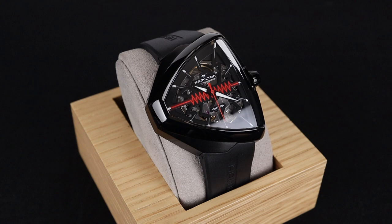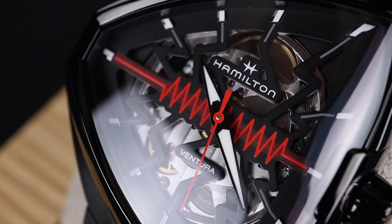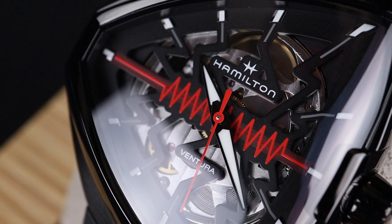For Hamilton to expand on the Ventura lineup and make something totally unique in and of itself, I think is a great plan from the brand. This is a cool watch and has its own place in their catalog. This one comes in around $1,800, which is a little bit higher for a Hamilton, but you can see the attention that went into the construction of this case, including the skeleton dial. Overall, I think this one still represents a pretty fun and good value from Hamilton.